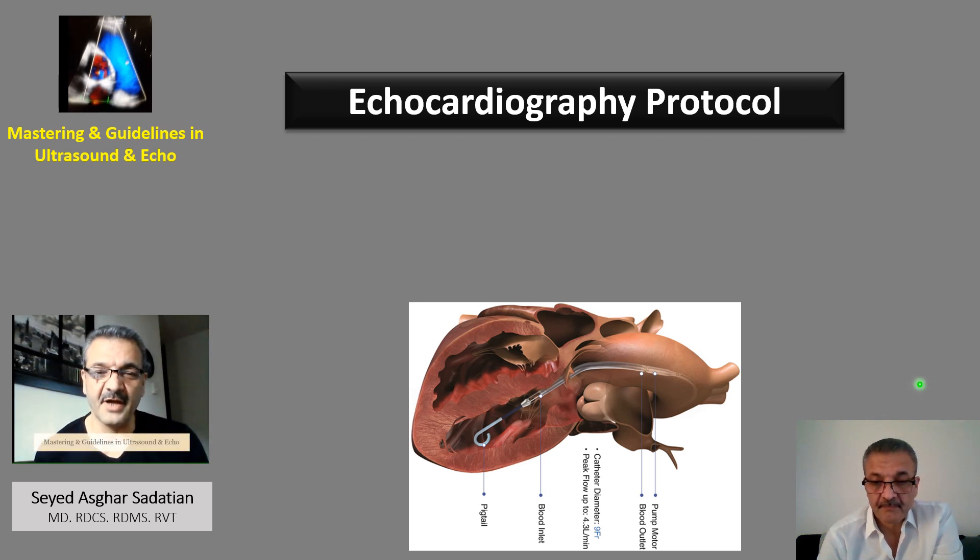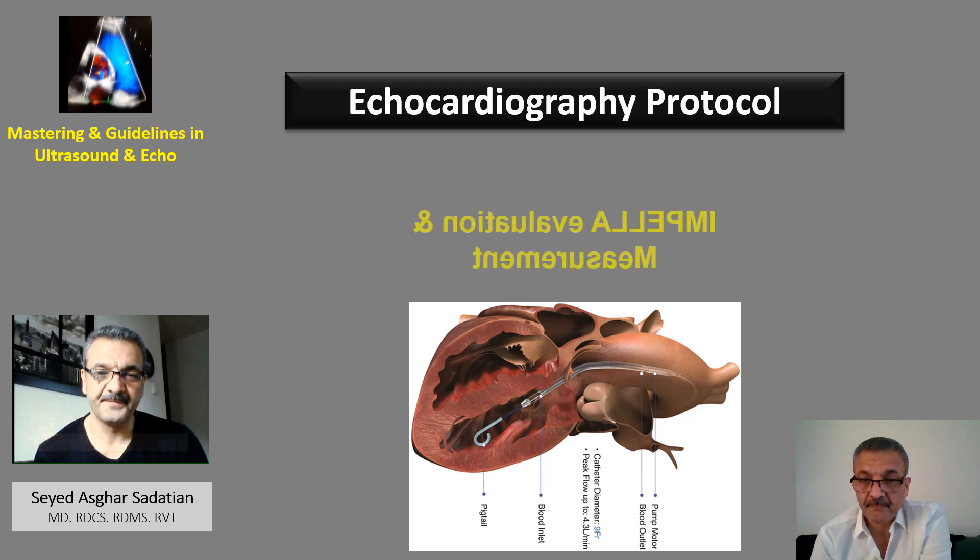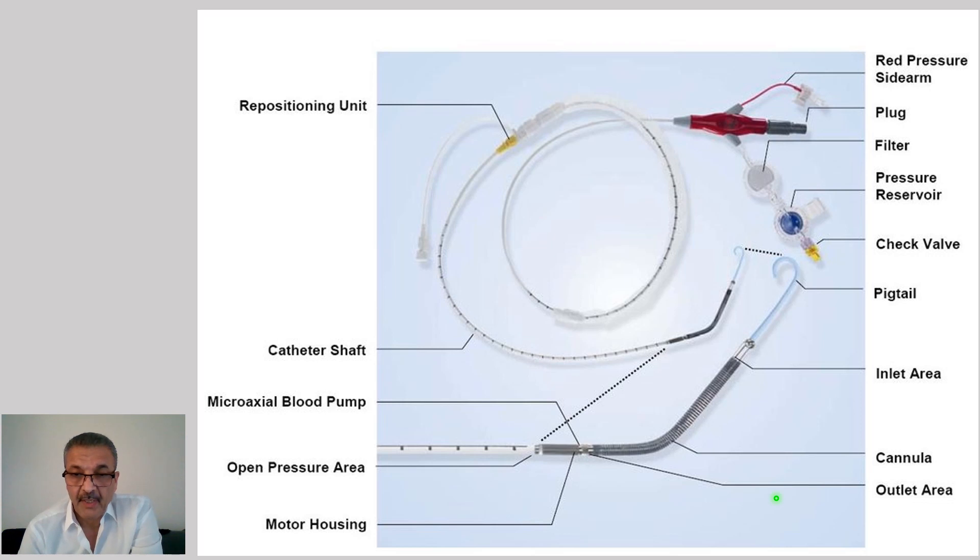Welcome to Master and Guide Learning Ultrasound and ECHO. Today we are going to talk about Impella measurement and evaluation of function and location.